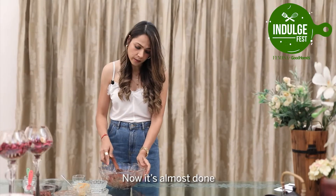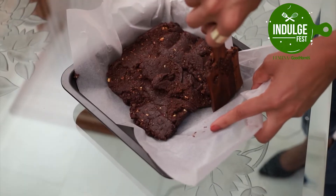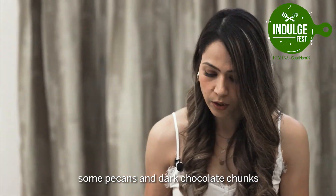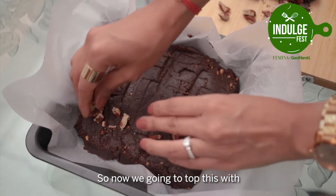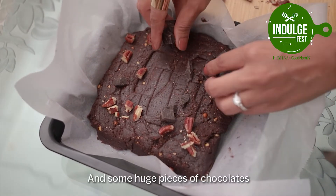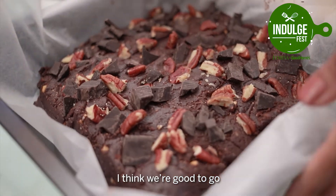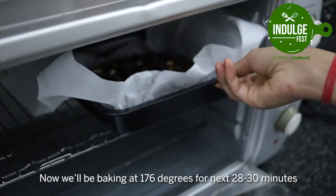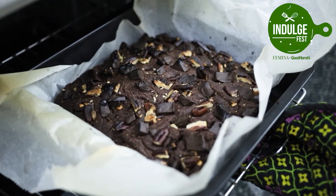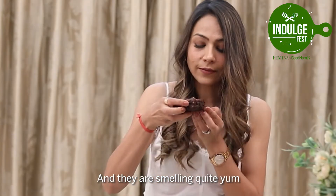Now it's almost done. We are going to take a baking tray, put parchment paper on it and spread the batter. We are just going to top them up with some pecans and some dark chocolate chunks here and there. Now we are going to be baking it at 176 degrees for the next 28-30 minutes.